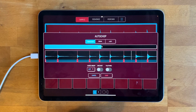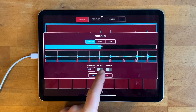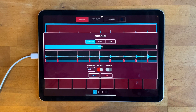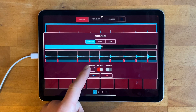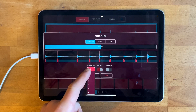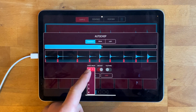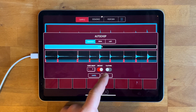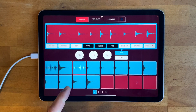That looks about right. Now you can hit One Shot to make sure they all automatically become one shot. You can also set what choke group you want them to be on if you want them to cut each other off as they play. I'm going to hit choke group one.